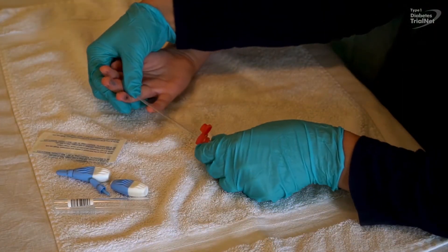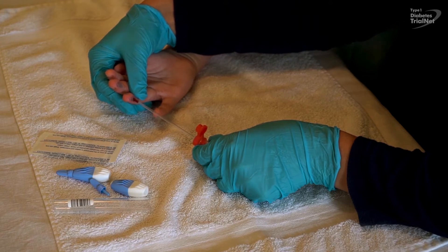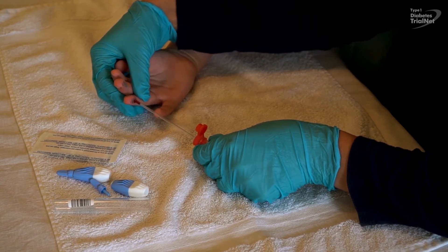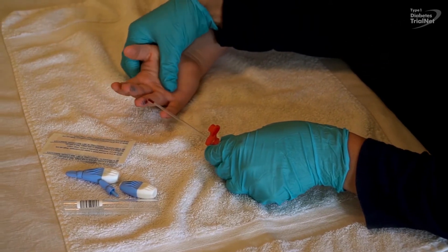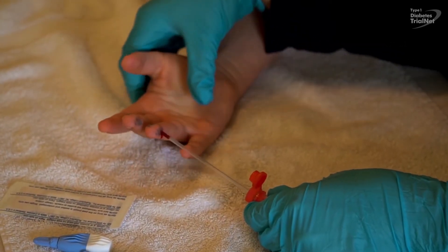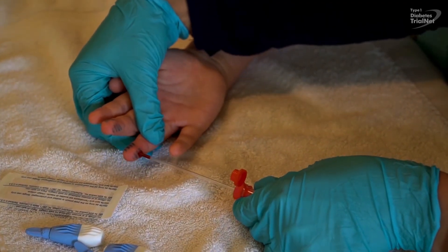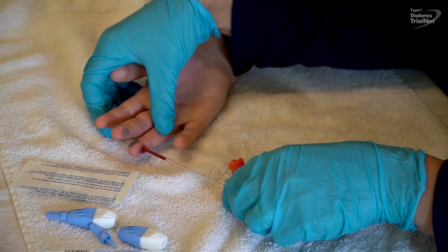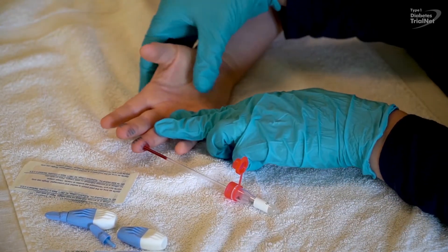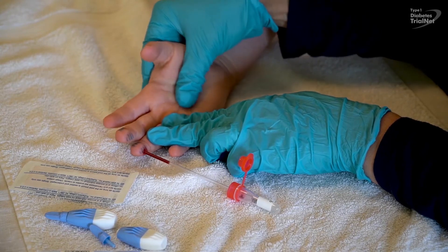To collect the blood sample, hold the collection tube horizontally or slightly inclined and collect with the straw as shown. To maintain a good blood flow, hold the arm downward and massage the hand. But don't press too strongly around the puncture site, as this can contaminate the blood sample. If you need to massage the hand to promote blood flow, you can lay the tube horizontally on a flat surface.